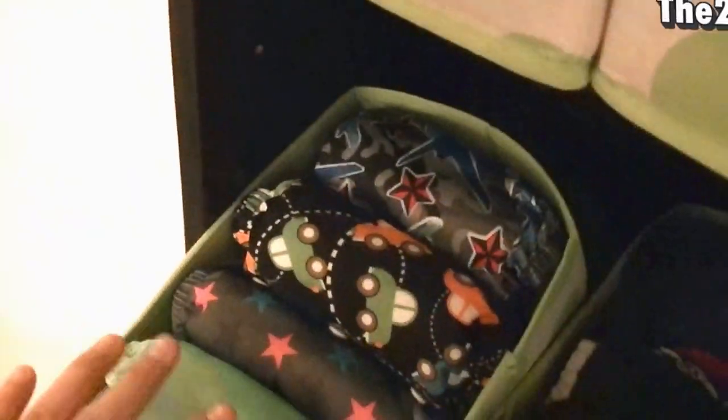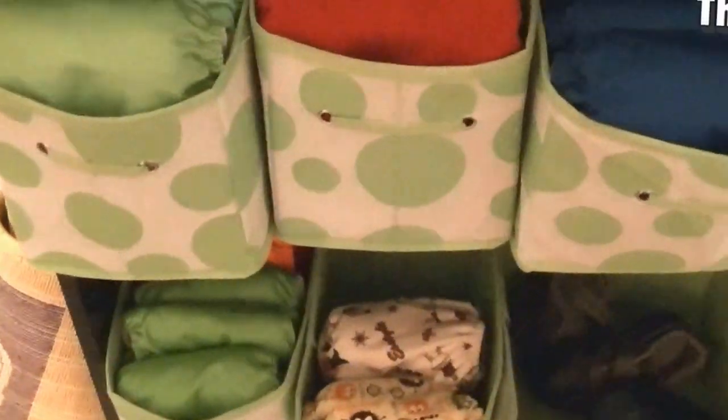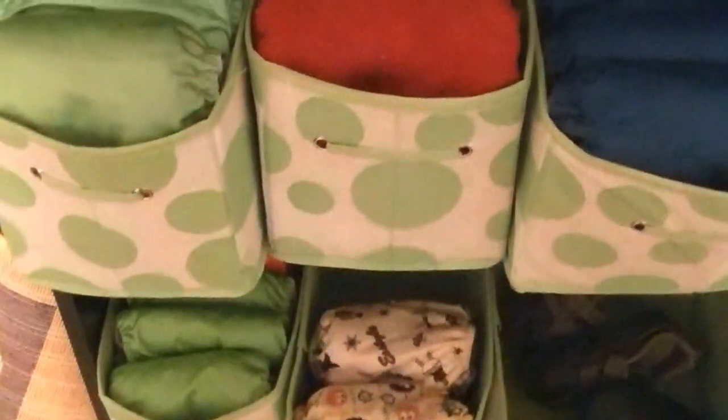Hey guys, it's been a long time since I made my stash video for cloth diapers, and I'm gonna show you real quick what I got. So I got all these diapers — my vans are pretty much full and I need to make some more for Gerarito. I have 11 diapers that I made myself and 12 that I bought.